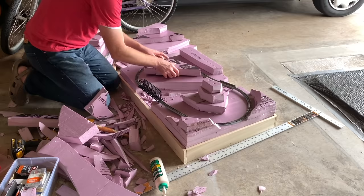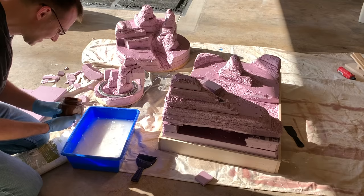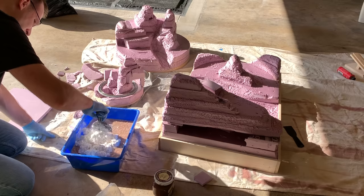Now you might be noticing that this does not really look like the finished layout. I will get to that later, but basically I decided to change things up halfway through the construction, kind of dramatically changing the overall appearance of the layout.